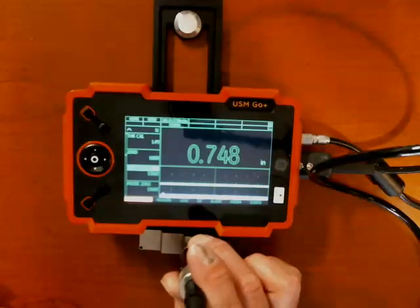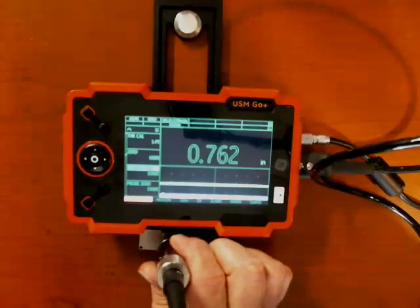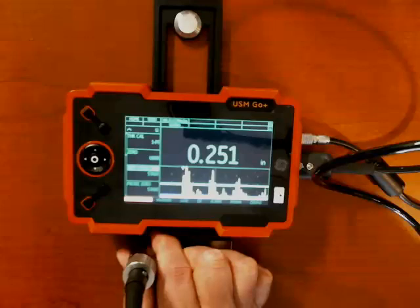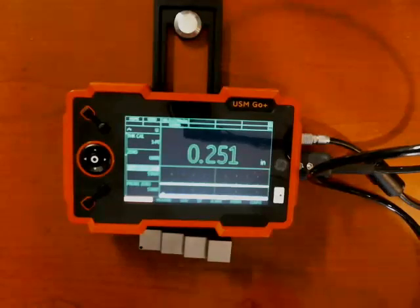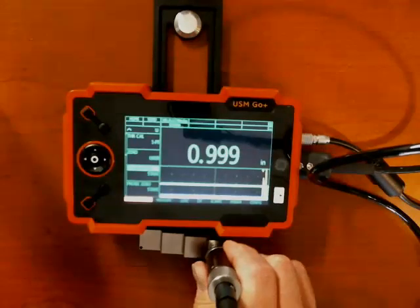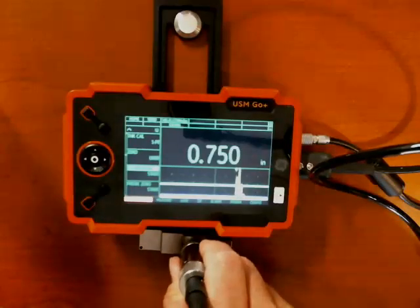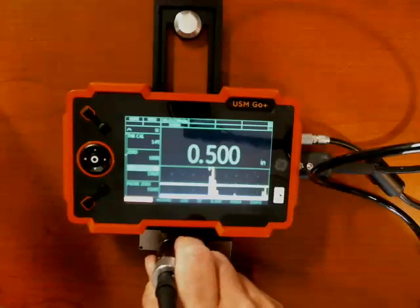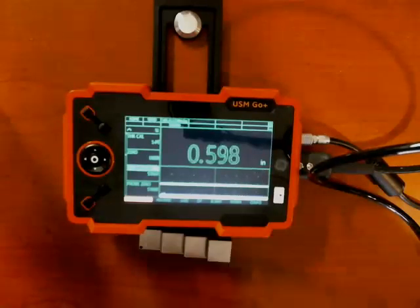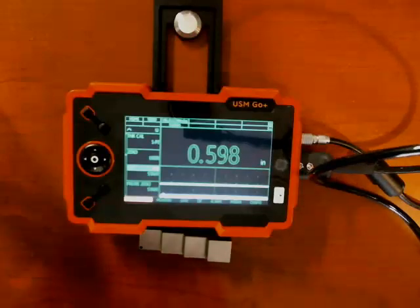Now if I take my probe back to the three-quarter inch block — 751, just a little bit high. Go to the half-inch step — 500. Go to the quarter-inch step — 251. I have a little bit of dirt and dust on my block, so I might be off by a thou or two. And there's one inch — at 1,000, right on an inch. 750 — three-quarter inch is dead on. Half inch. Quarter inch. One inch. So that's the calibration process, and at this point I'm all set to inspect carbon steel plate, pipe, and things like that and take accurate measurements.